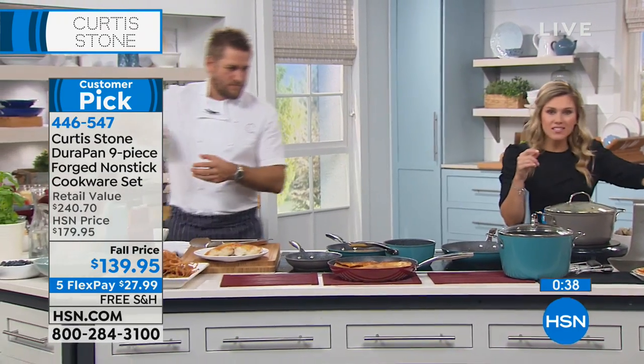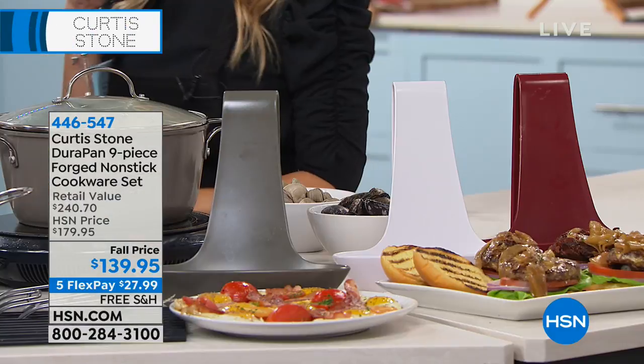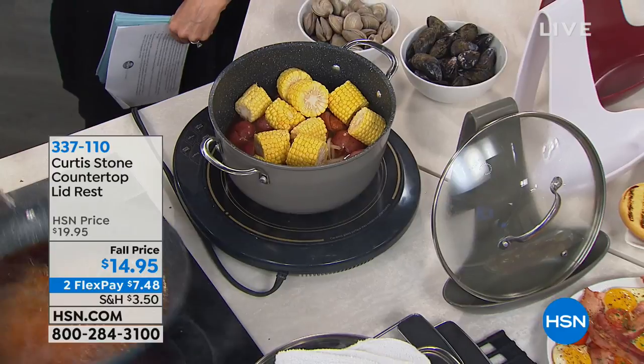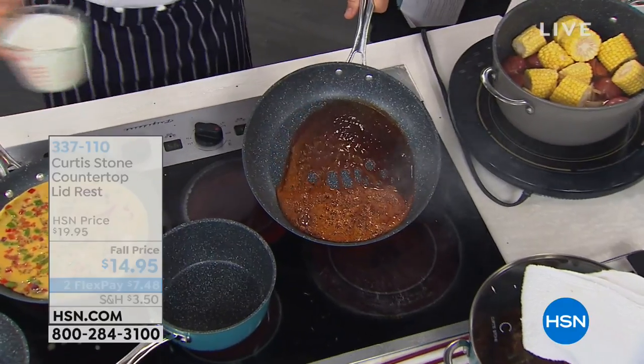The lid rests — I don't want to forget about these. They're phenomenal, also available in red, white, and gray. I'll show you how it works — you just drop the lid in like that. But first my caramel's about to burn, so I've got to get back to it. Have a look at this — this is sugar that I dumped into a pan. Look how this doesn't stick.